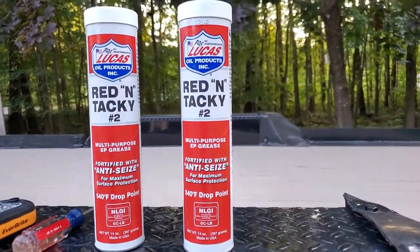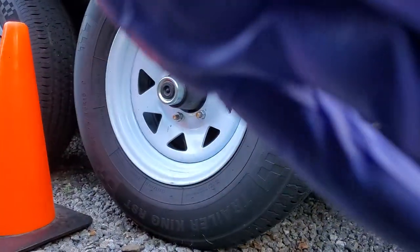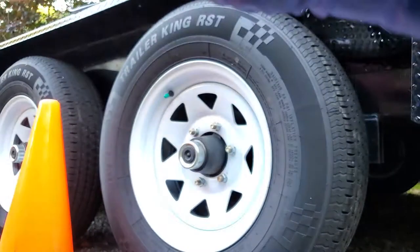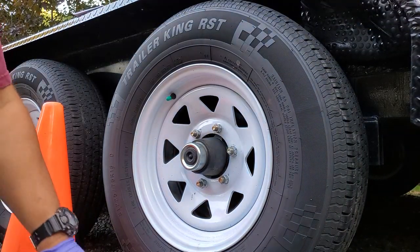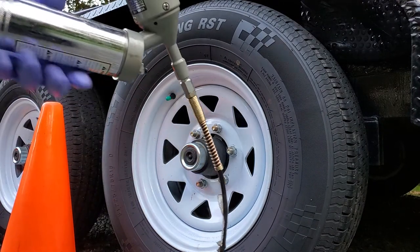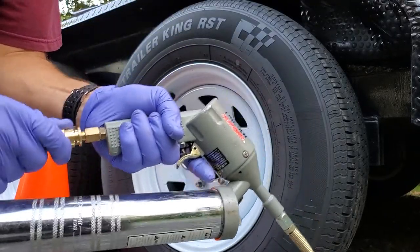Make sure you have plenty of grease around, because each bearing could take almost a whole tube of grease. I have an air-powered pneumatic grease gun, which makes the job a lot easier. Get that hooked up properly.